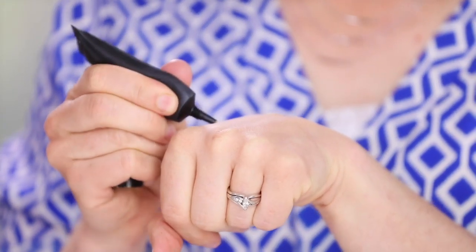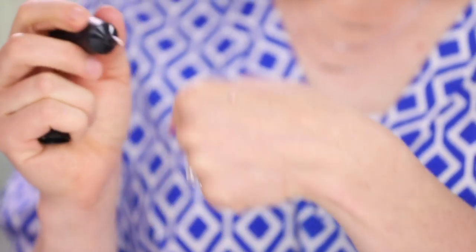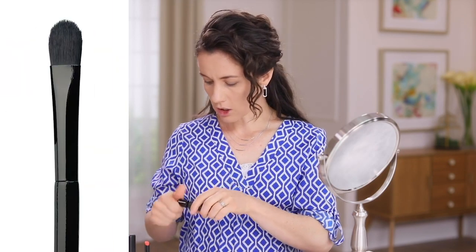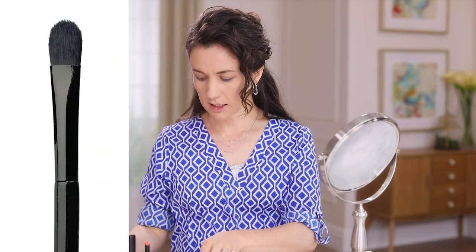It's pretty thick, so it comes out a little slow. I like to warm it up a little bit on the back of my hand — just squeeze out a little bit. You don't need very much, just the tiniest little bit, and then use your concealer brush to mix it around and warm it up. It creates a matte palette that you can then use your colors on.